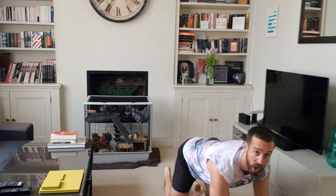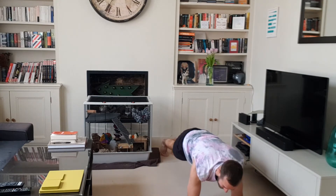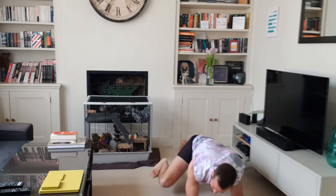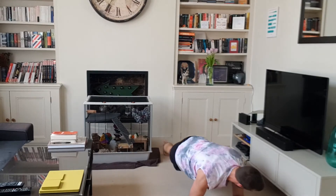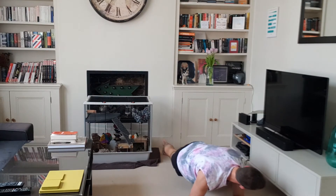Last one: on your elbows, we're going to float a knee around the side. Float and back, and again float and back. If you need to put the foot down, that's fine. But ideally try and float it for a couple of seconds, then change sides.